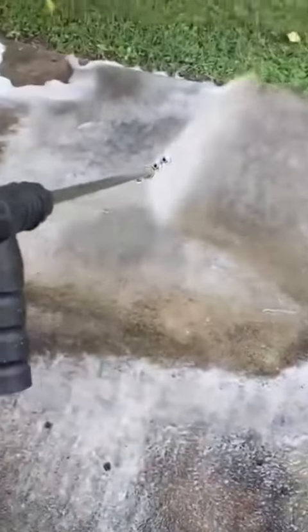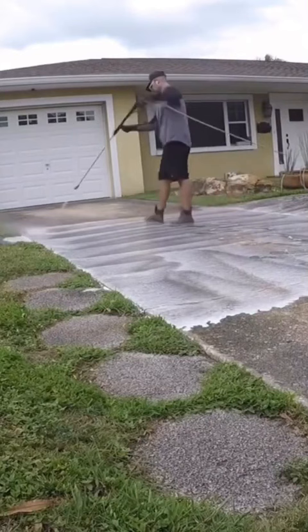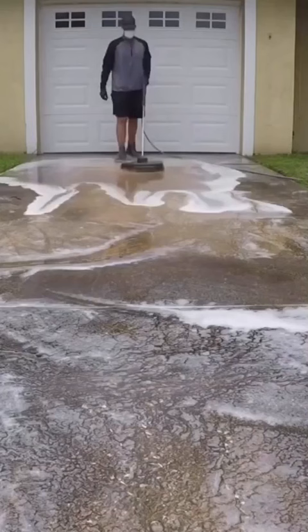If you want your concrete to come out cleaner when pressure washing, do this: lay down a solution of bleach and soap mix. This is going to help break up all the mold, mildew, and dirt. Then get a surface cleaner.